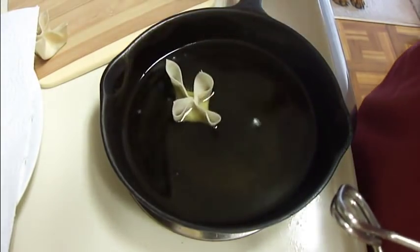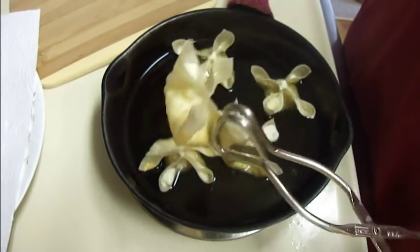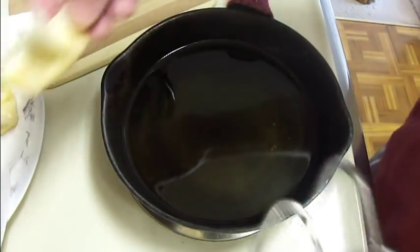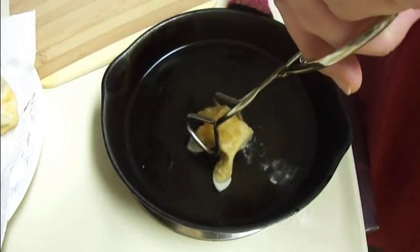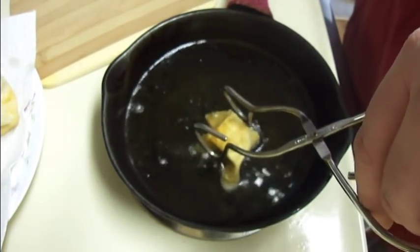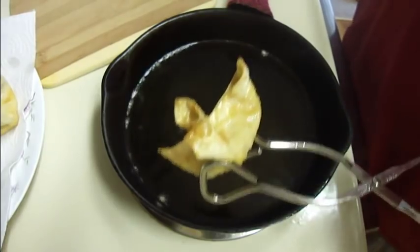I'm just going to take my crab rangoons and place them in here just a few at a time. When these get to be a nice golden brown color I'll take them out — my oil could have stood to be a little bit hotter. Because my oil is not real deep, I'm going to fry the tips separately, and that gets the tips brown for me without using a ton of oil.